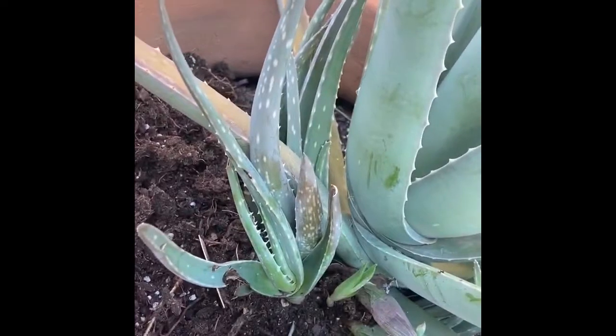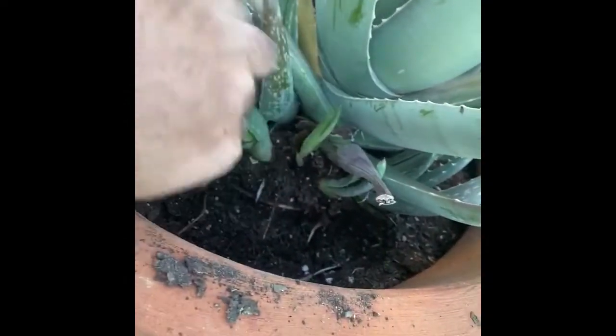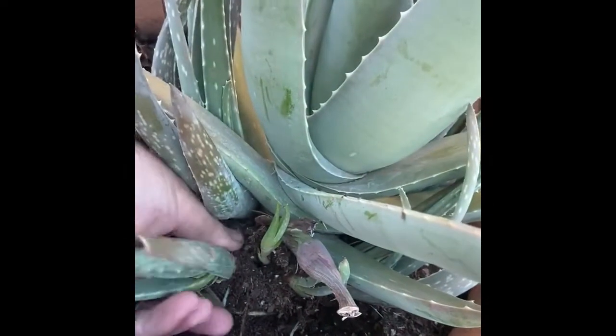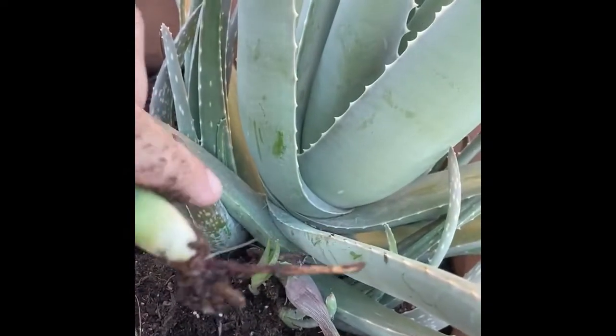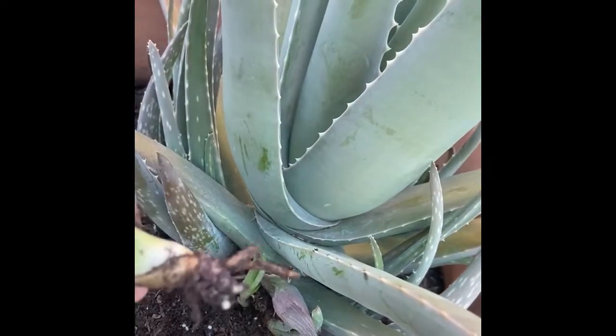Bear with me, I'm new at shooting videos. You want to get all the way down to the bottom there and gently pull it out. There's a little bit of a root there, but enough to where the plant should survive.